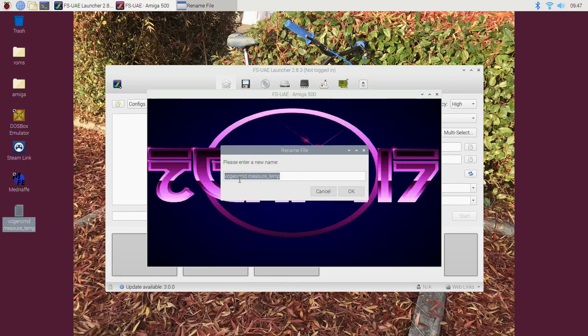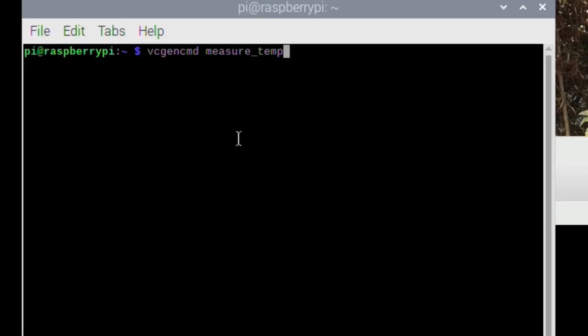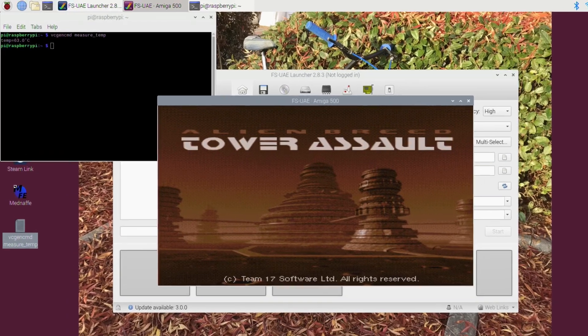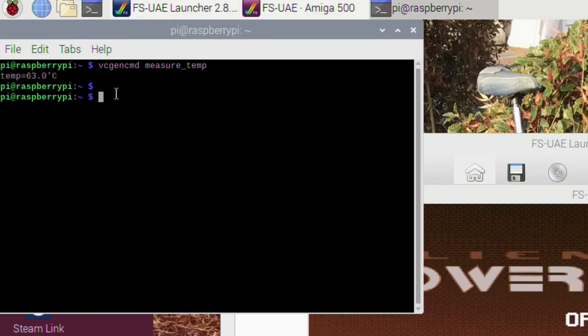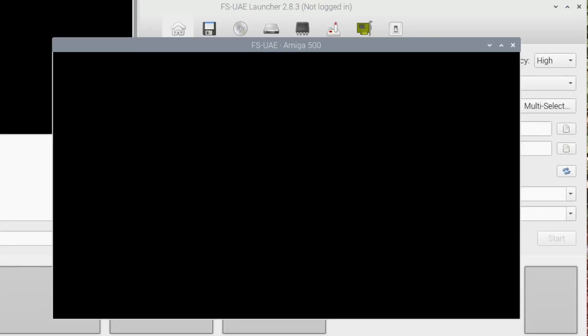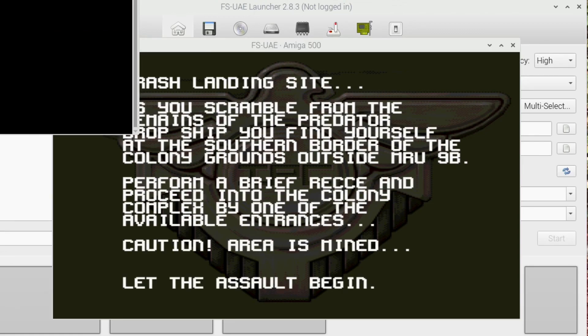If I copy this command and put it into the terminal, that will tell me the temperature. I'm using the fan shim - I'll link that video. So 63 degrees at the moment, and my fan's just come on. Now it's down to 58 degrees, so it's actually cooling. If anybody knows how I can get that temperature to keep refreshing itself, let me know what code needs to go on the end of that command.